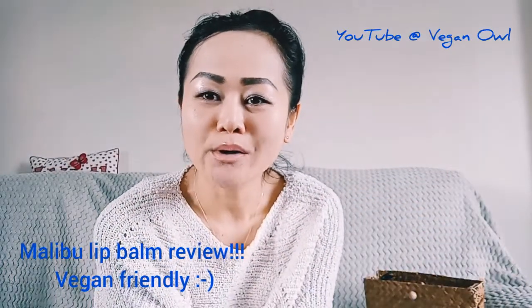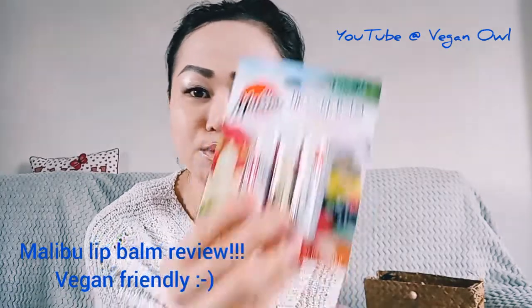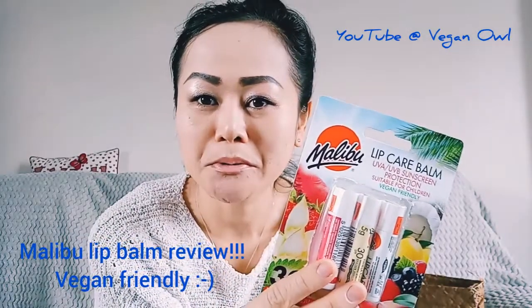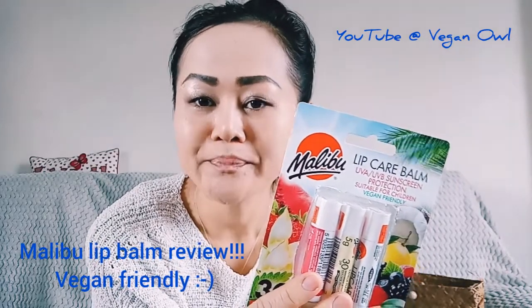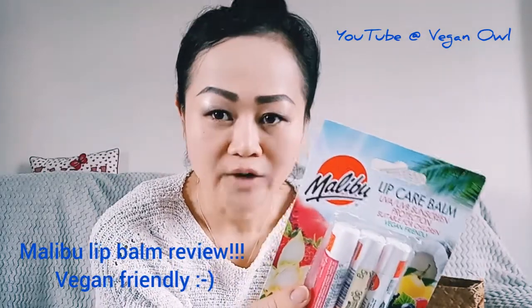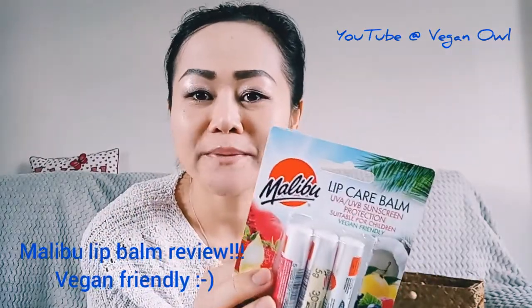Hello everyone, welcome to my channel! Today we are going to review the Malibu lip care balm trio. It's vegan friendly and SPF 30, so we're going to open it up.